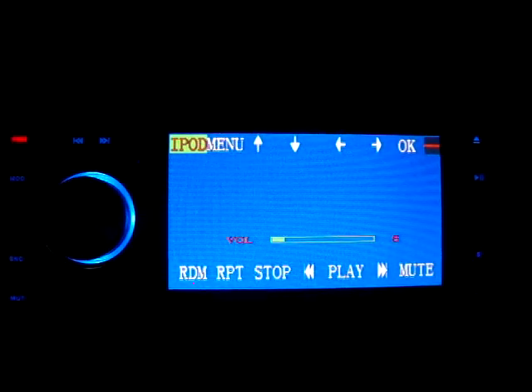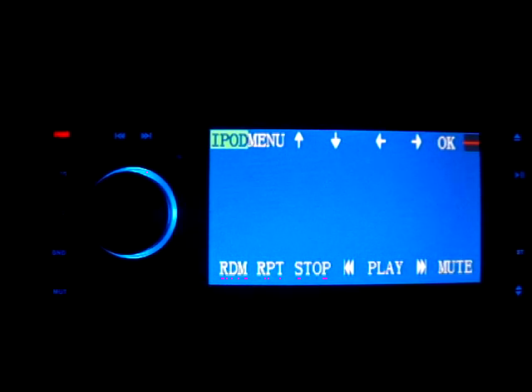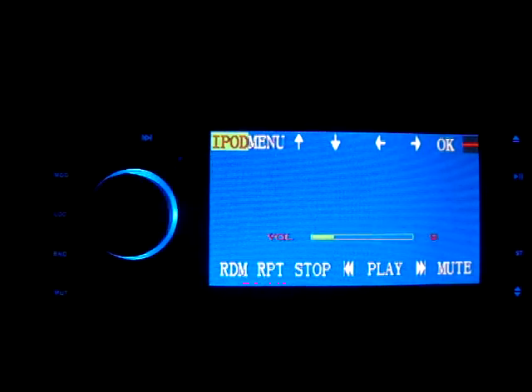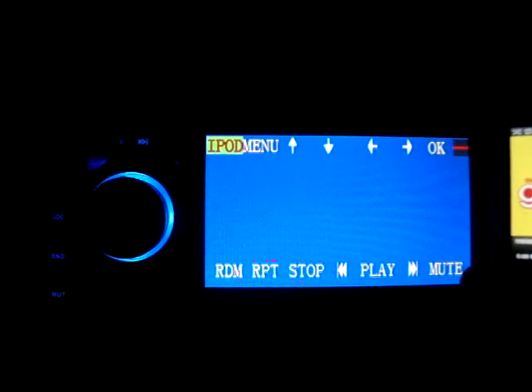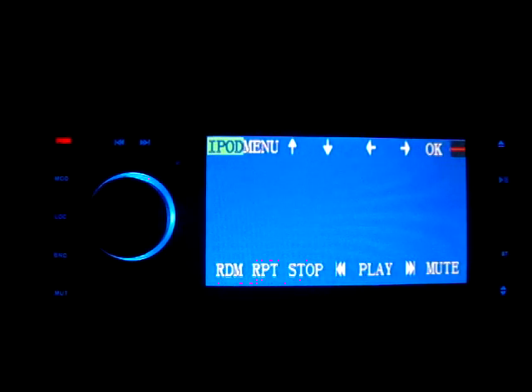Over here on the side, we have mute, band, a lock which locks all the keys, and mode. If you hit mode, it'll cycle through the different modes — AVN, DVD, and so on. The one thing I do like is that I don't have to have the screen at all to control the iPod. I have volume up here, and if I hit next, it will go to the next track — though this album only has one track, so it just loops. It will work if you have more than one track. We'll go back to the main menu.